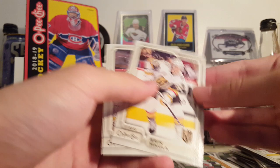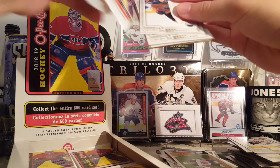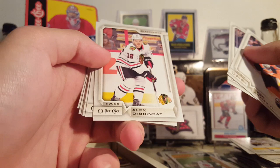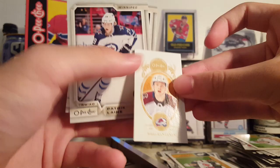I don't think there are any blank back parallels for the Retros this year, at least I don't think there are — that's why I'm not checking. Haven't heard anything about them, I'll check after the video. Dreisaitl, Englund, Rust, Sonny Milano, Hurricanes checklist, Connor Brickley Retro, Miko Rantan mini, Laine and Kevin LeBanc.